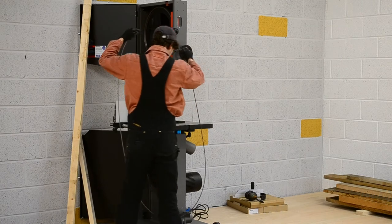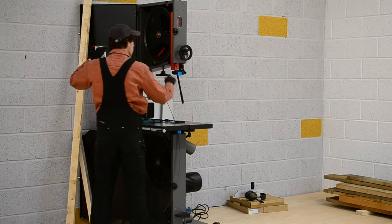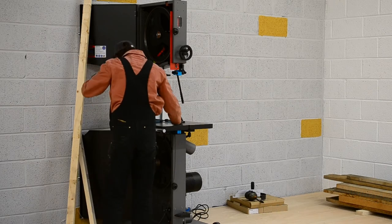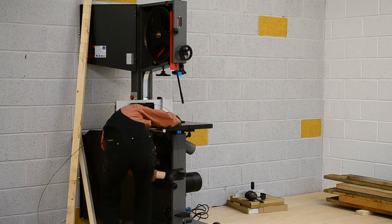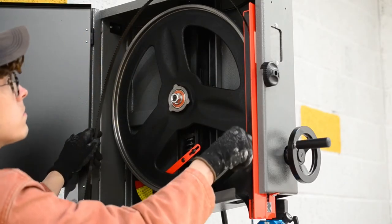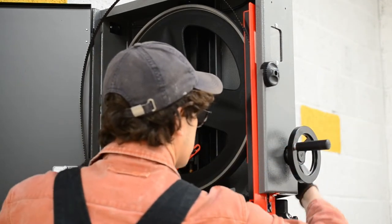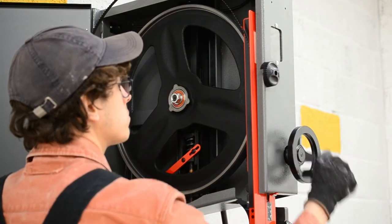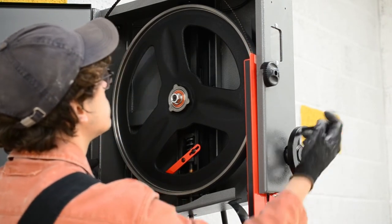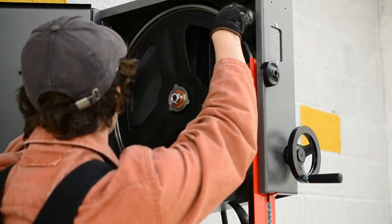First job is dropping the top wheel down with that big lever and installing the blade. These are big, huge, long blades — a bit scary to handle, but fine. It's always a little bit of a fiddle fitting a bandsaw blade, mainly because of how flimsy it is before there's any tension on it. It can be quite difficult to get lined up all the way around, though this bandsaw I found not too bad — there's a lot of nicely done stuff that makes it easier.